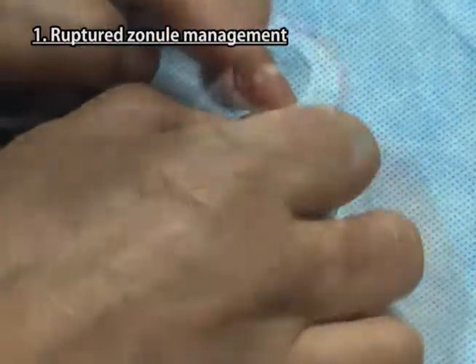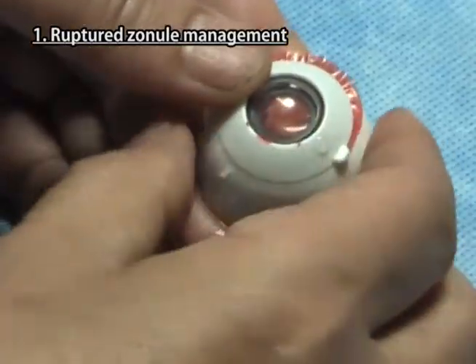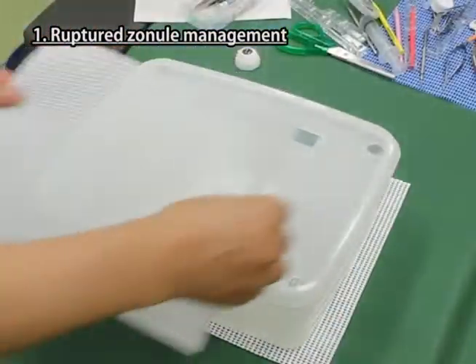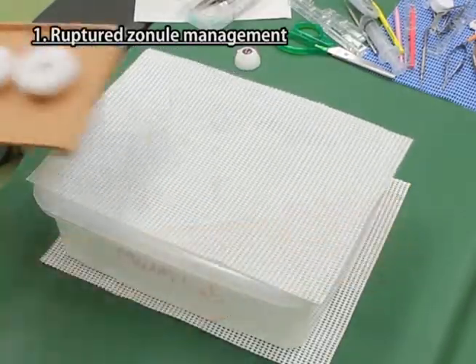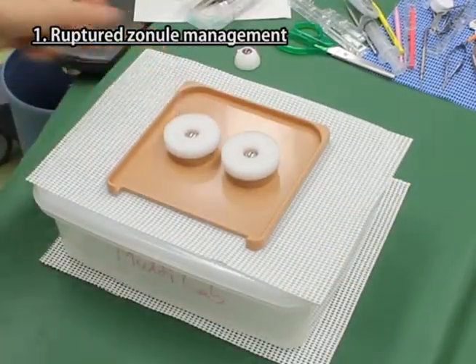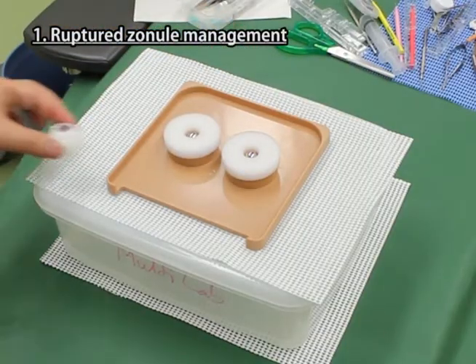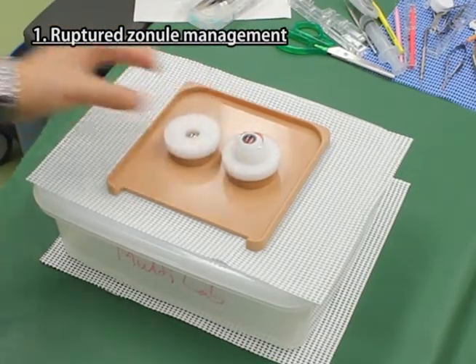Fix the cornea iris part firmly onto the sclera part. Lay the non-slip mats under and on the drainage box and place the base plate on it. Put the sponge on the iron ball of the right side, or the left side for a deep-set eye, and set the eyeball part on it.